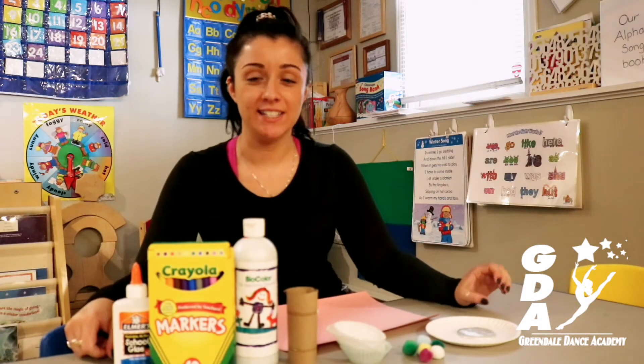Hi everyone, it's Miss Madison from Greendale, and I thought that with everyone being home together it would be fun to do an arts and crafts, so this is what I will be doing today with you guys.